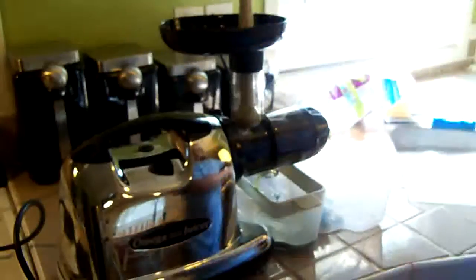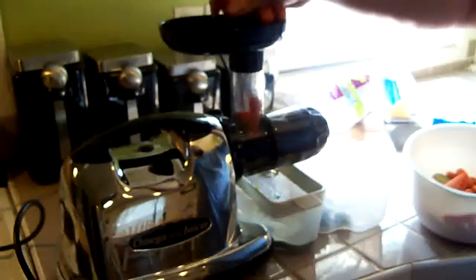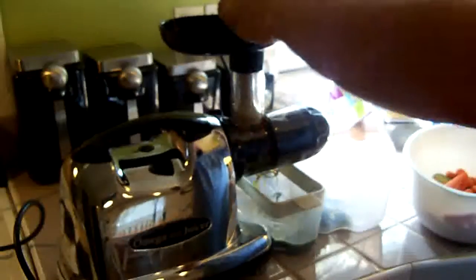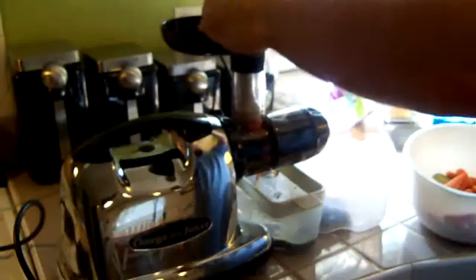Okay, so that's all the lettuce there. I'm going to start putting through the cucumbers — I mean the carrots. And as you can see, it doesn't have any problem with them. It just breaks them right down.